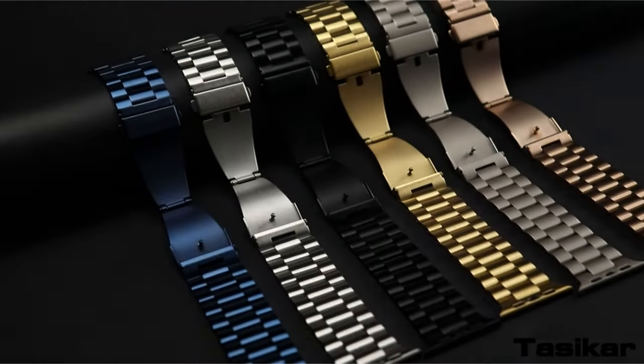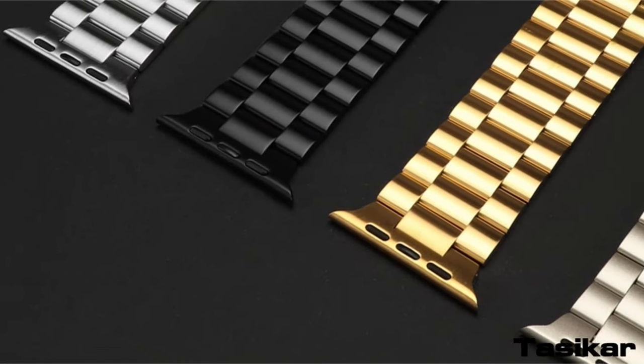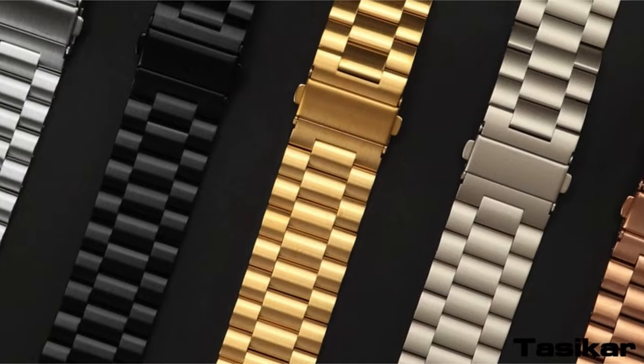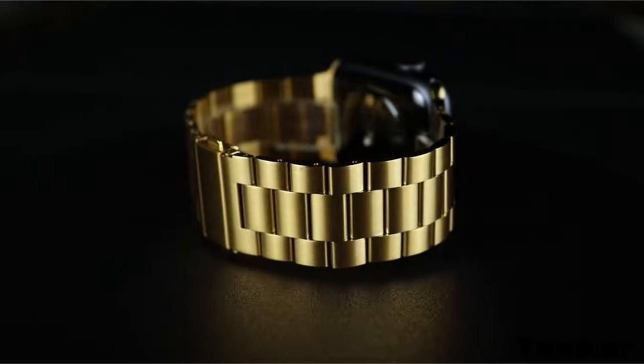So guys, this was the video about the best Apple Watch Ultra 2 straps. All the links are given in the description — do check them out. If you enjoyed the video, hit the like button and subscribe to our channel for more videos. Thank you!